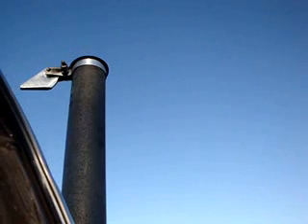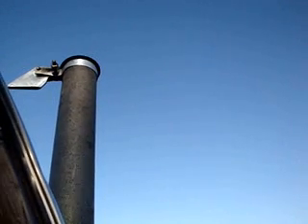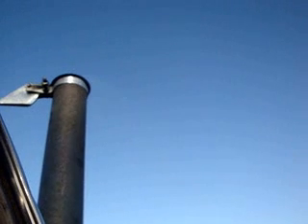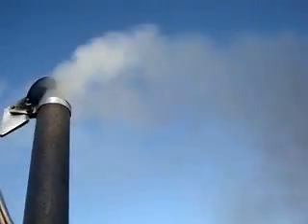Five degree cold start — five degrees Celsius, that is. Hang on a second here. There's no plugs. Good enough.